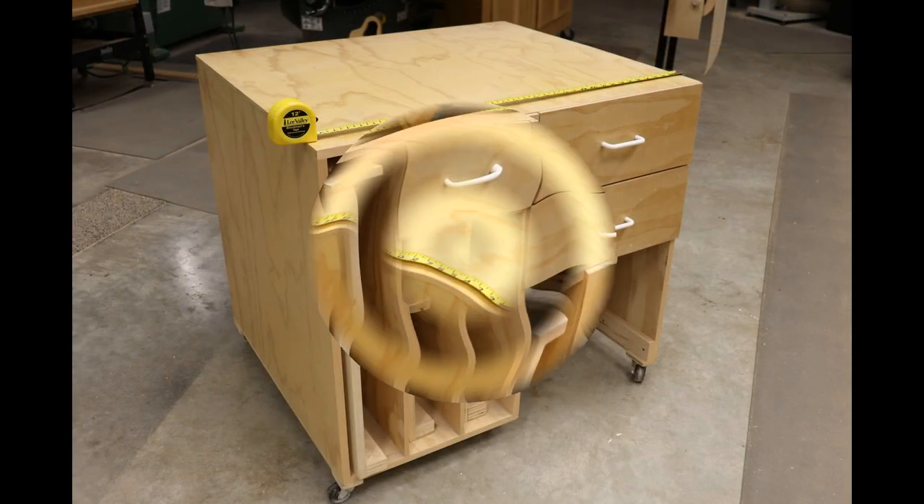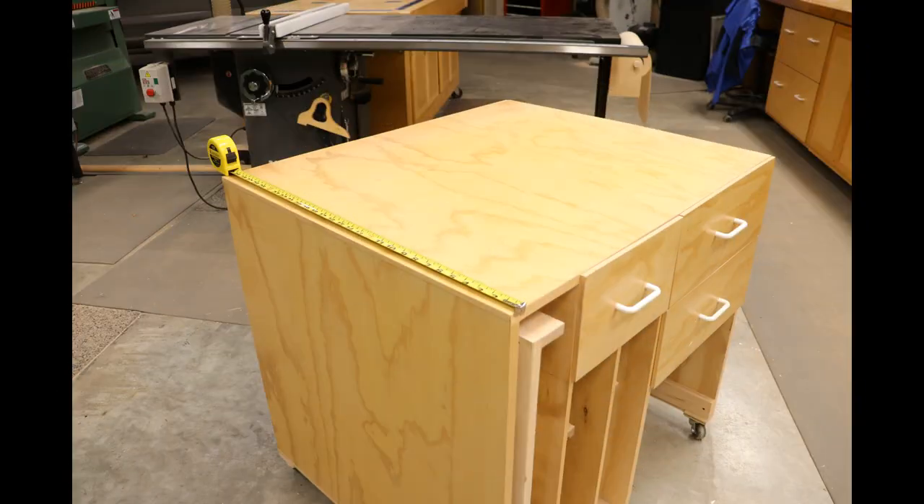This cabinet is 35 and a half inches wide, 30 inches deep, and 32 inches tall.